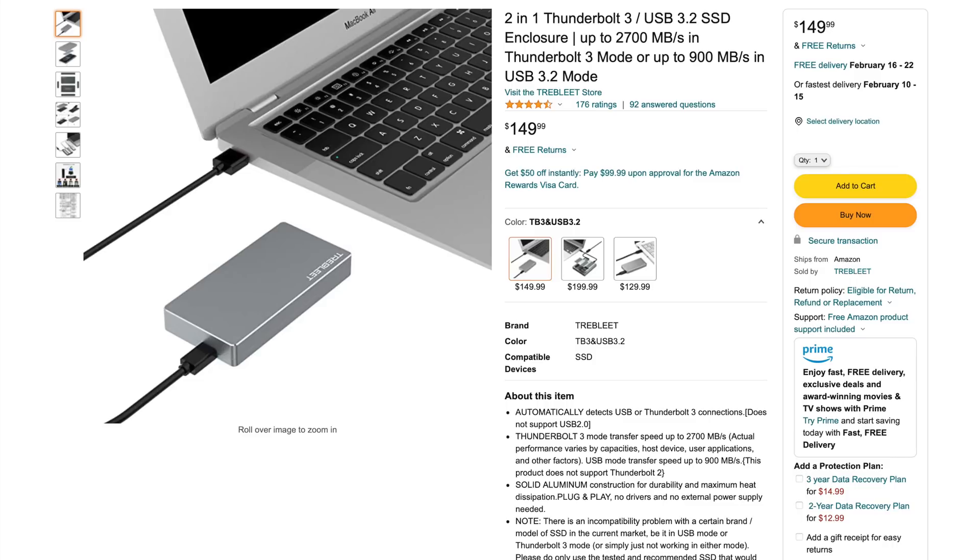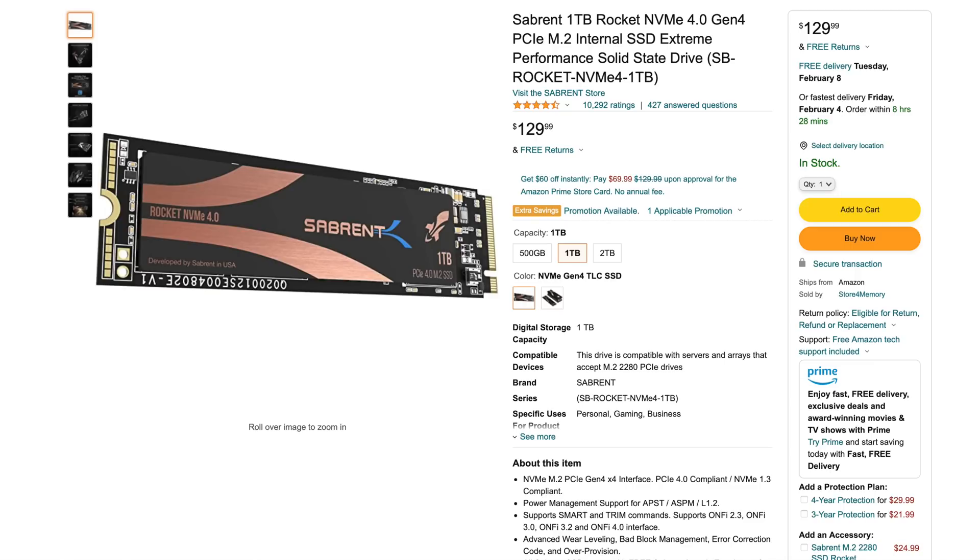So how much does this all cost? The enclosure itself is $150 and the one-terabyte SSD I have inside is $130. I'll have both Amazon links in the description below in case you're interested in building it yourself. That puts the total for this drive at right about $280, which is cheaper than most one-terabyte Thunderbolt drives.